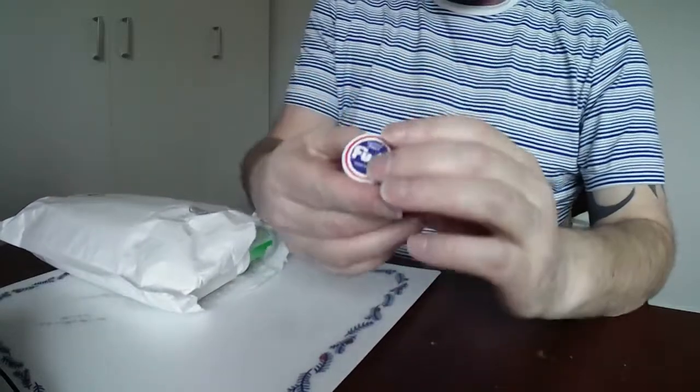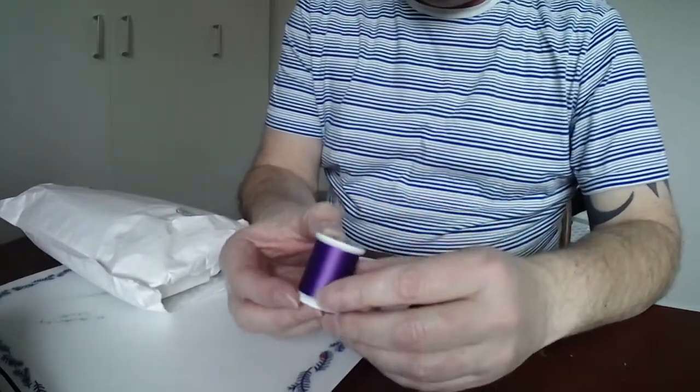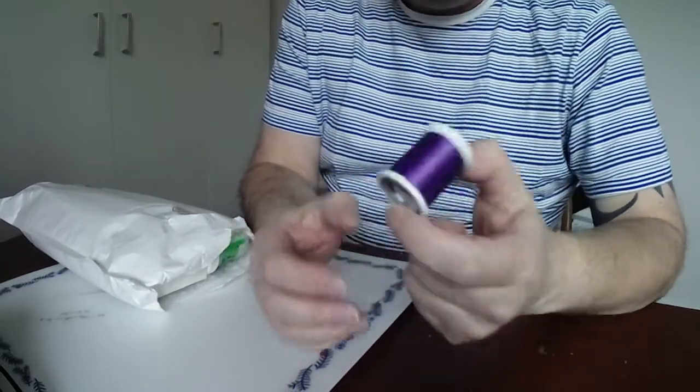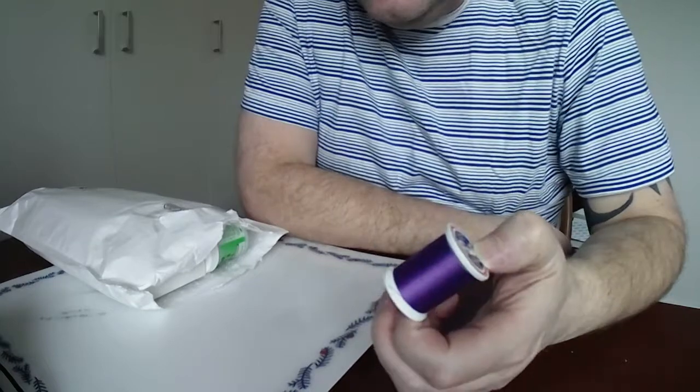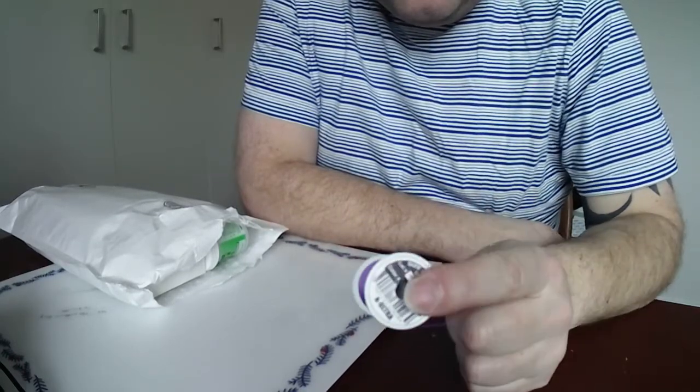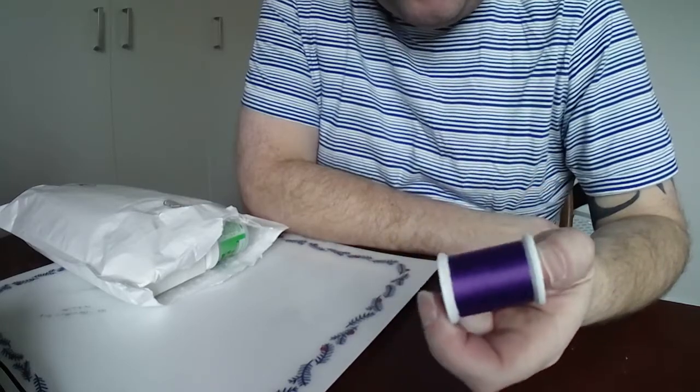So this is Fuji whipping thread - this is rated ultra metallic. This is what I'm going to use on that spinning rod. I'm probably going to mix it up with a bit of black as well, just to do something a bit different.